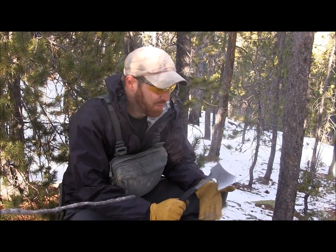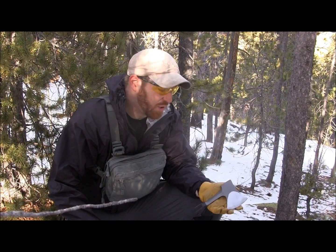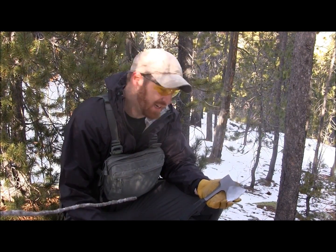Hey there buddy, Aaron here. Welcome to another episode of Gideon's Tactical. Today we're going to be doing a quick field test and overview of the Kershaw Camp Axe — you guys have requested it. This is the very first axe that we've ever done here on Gideon's Tactical, and it will not be the last.